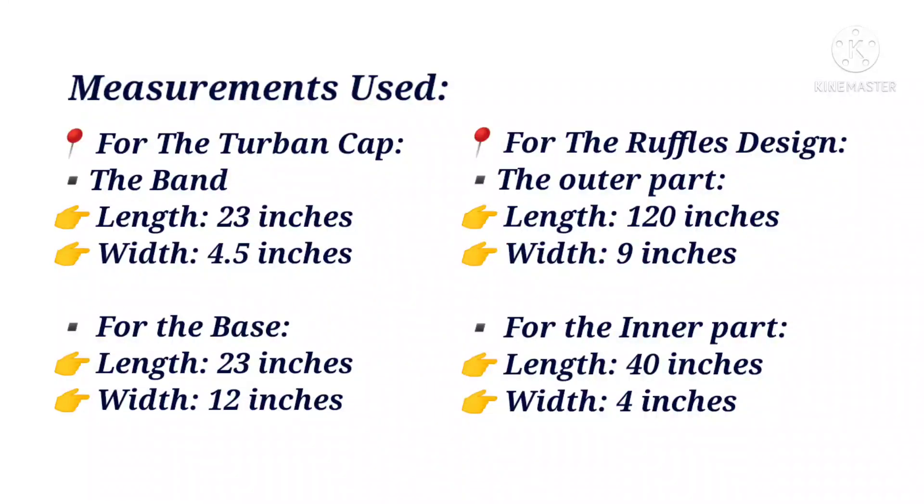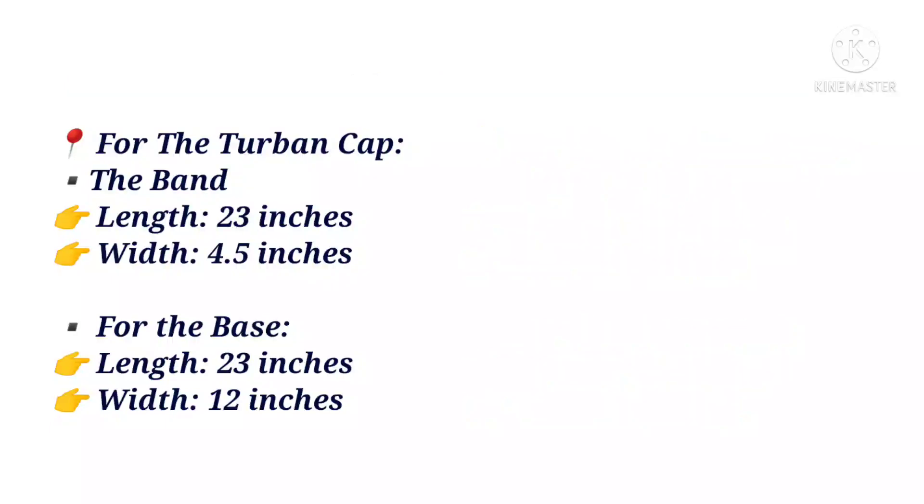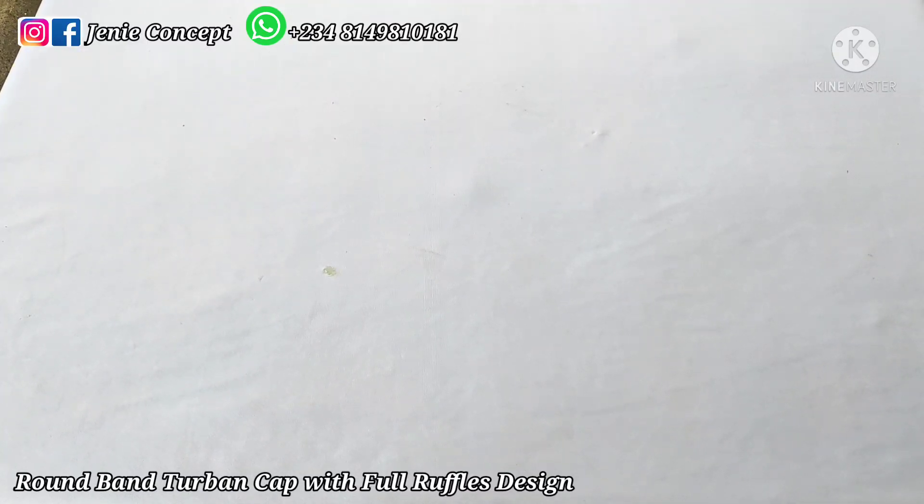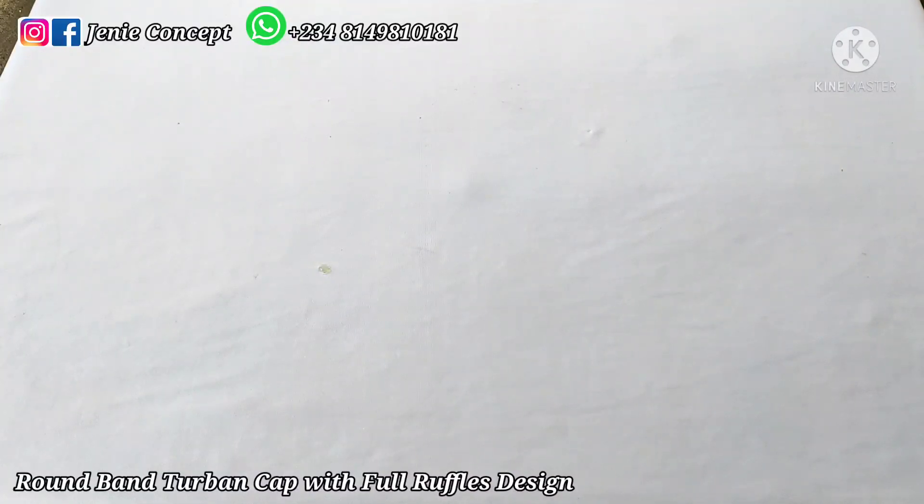Please note that you can make this two-band design in two ways: it could be in a detachable form or in a non-detachable form. As we proceed with the tutorial you will get to understand what I mean better. This design is divided into two parts: we have the two-band base, which is a two-band cap, and then we have the ruffles design attached to it. For the two-band cap, you can make use of any two-band cap of your choice — a V-shaped band cap, a bandless two-band cap, or even a depleted and gathered two-band cap — but for this tutorial I'll be making use of the round band-to-band cap.